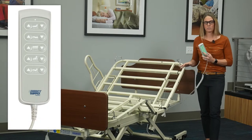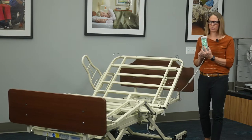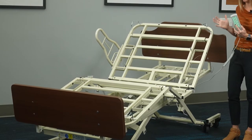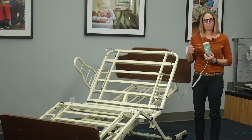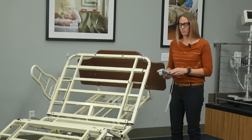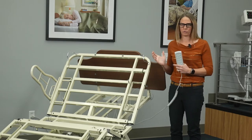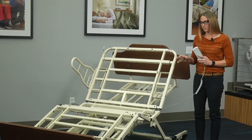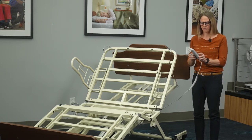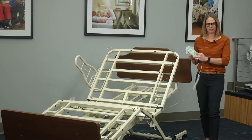In addition, it also comes standard with the chair function button. If I want to put my resident in a chair position, I just press and hold the chair button — it's going to drop the foot section of the bed and raise the head to give the resident a more comfortable position to eat or watch TV, where their hips and shoulders can be aligned. This is really important for residents who are bed bound or spend a lot of time in bed, as it helps move where the pressure sits all day. A built-in safety feature of this position is that the knees are locked automatically, and the only way to exit is to press the chair down button, which brings the bed back to level and safely releases the knees.